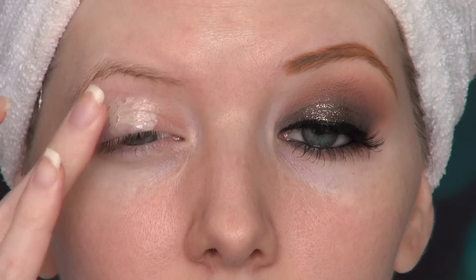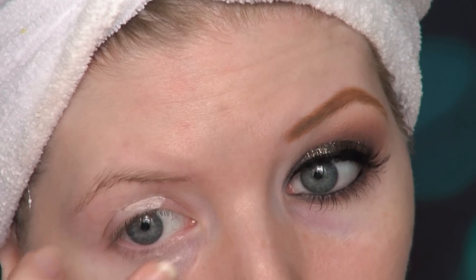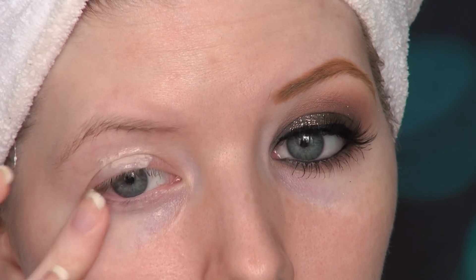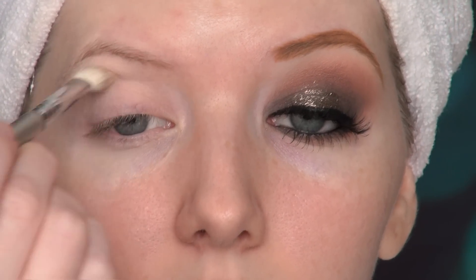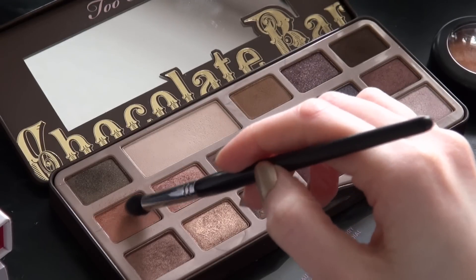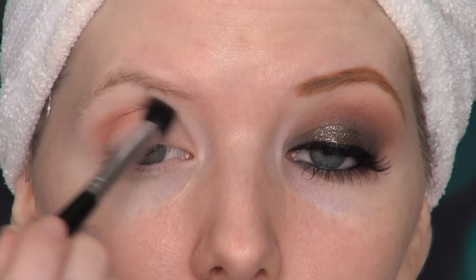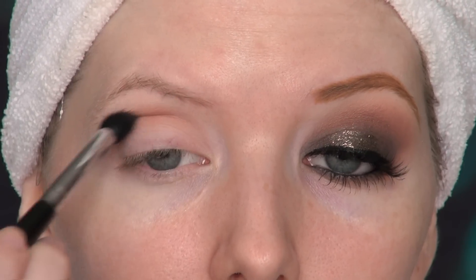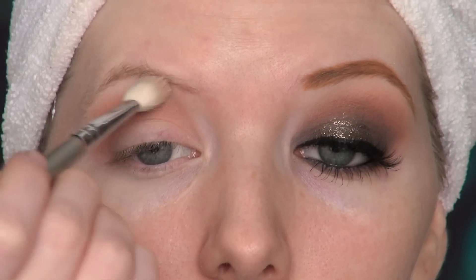To start with this look I'm applying a primer onto the lid, and also underneath the eye since I plan to have some product underneath there too. Then I'm prepping my lid with my blending shade, MAC Blanc Type. I'm taking Salted Caramel from the Too Faced Chocolate Bar palette and applying this into the crease — a cheaper dupe would be Makeup Geek's Creme Brulee, or you could also use MAC Bamboo. Then I'm going back with Blanc Type to blend out the harsher edges.